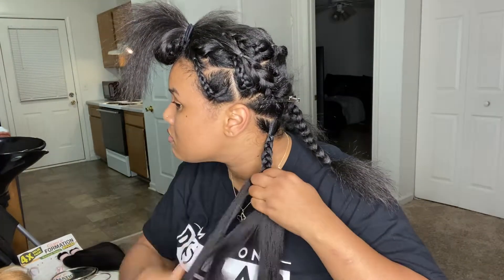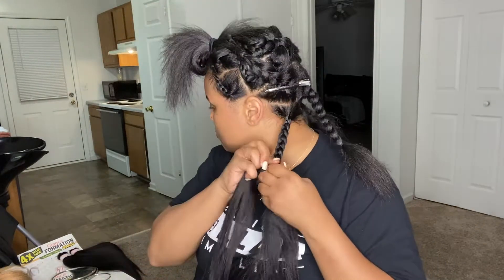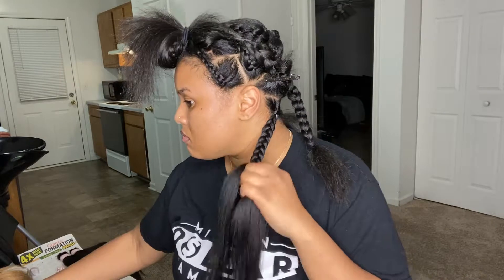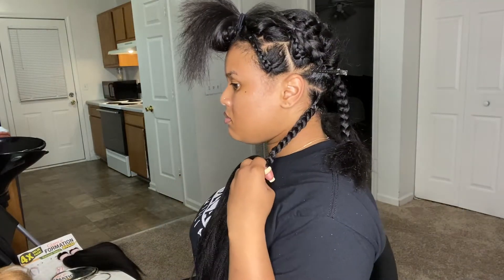Here's where I added in that fourth piece of braiding hair, and I'm just continuing braiding all the way down. As you can see I do keep checking the length just to make sure it's stopping where I need it to stop — or preferred to stop, rather.